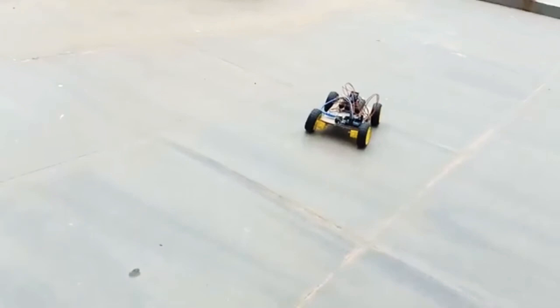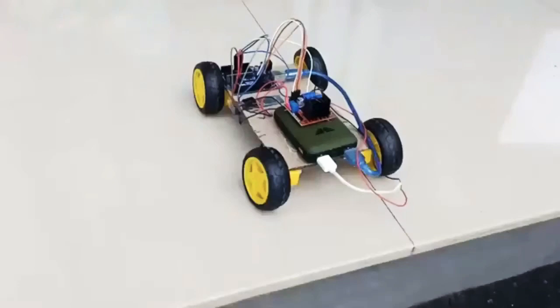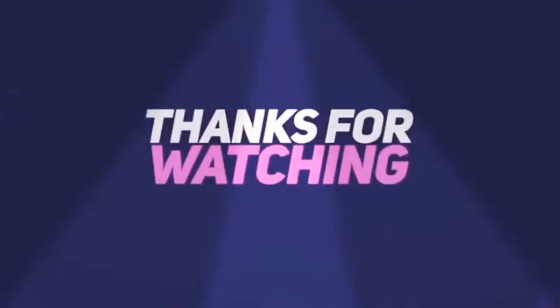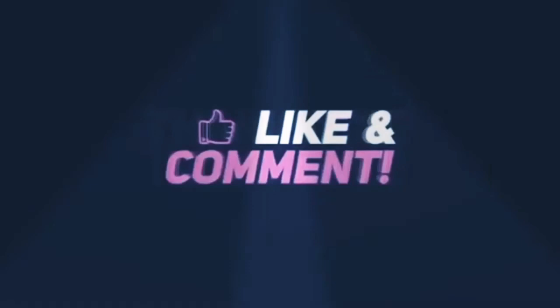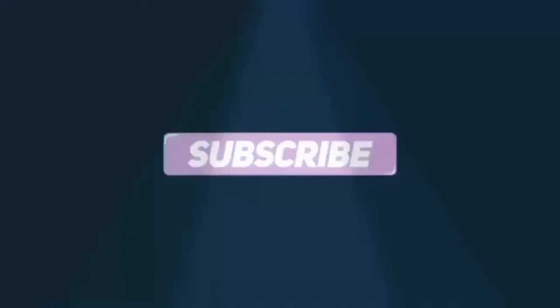If you like this video, don't forget to like, share, and subscribe to the channel. Thanks for watching! Bye!